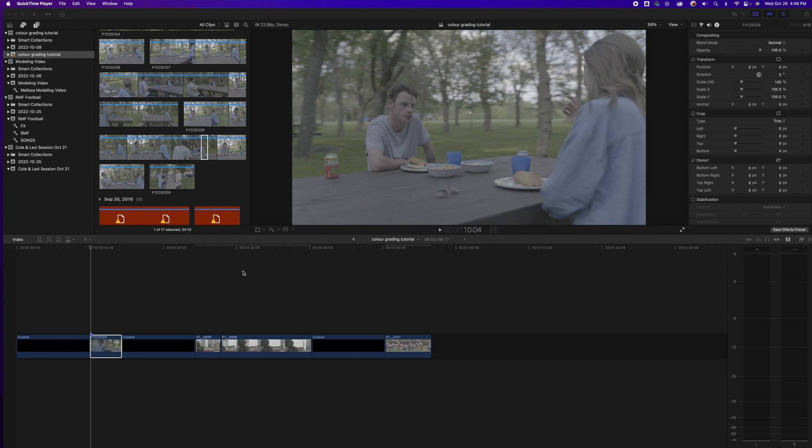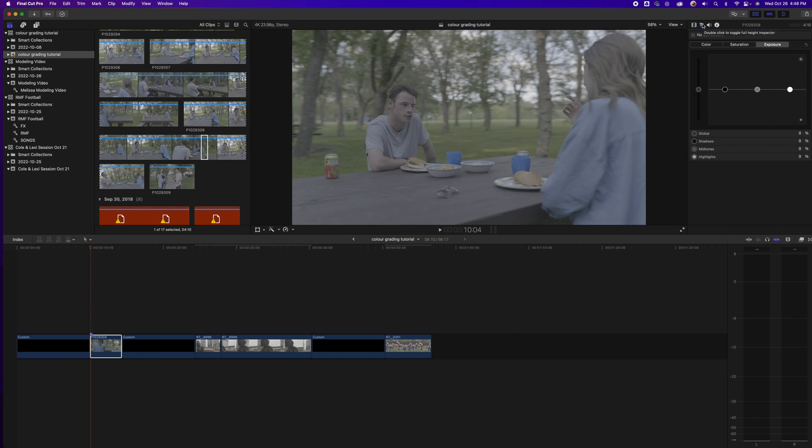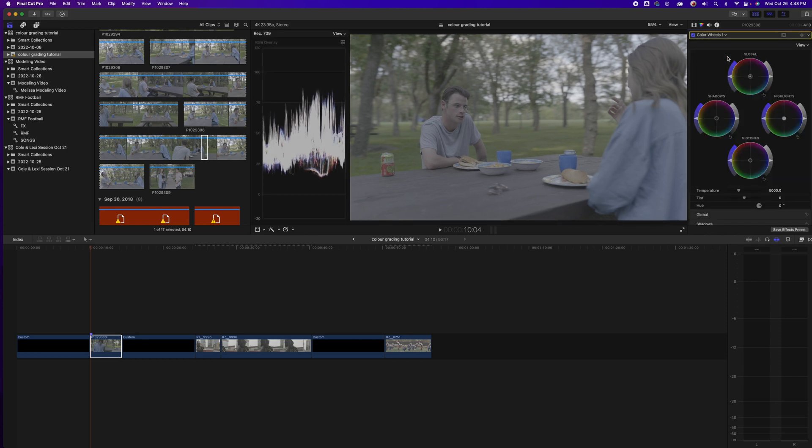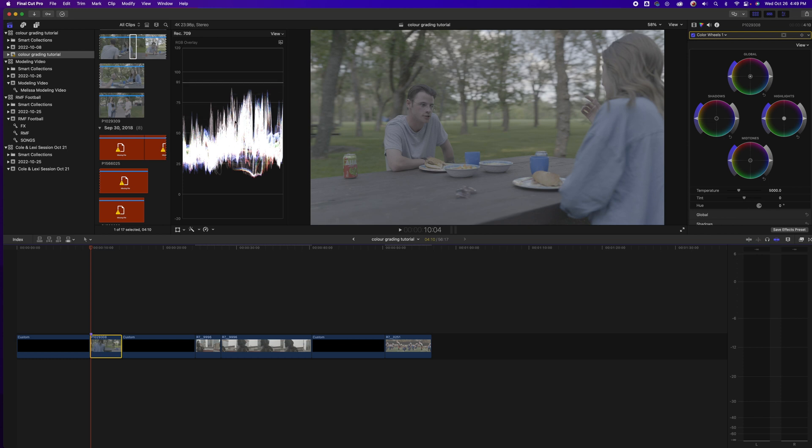I pulled three clips from three different shoots — all outdoor clips in broad daylight, because that's what the majority of people are filming in. A lot of beginners use their natural environment to their advantage because it's free. We're going to start with this scene — a performance scene for a music video. I shot this in a color profile called V-Log, which is Panasonic or Lumix's log format. We're going to color correct and color grade it. I go to color wheels in the top right, hit Command+7 as a shortcut to pop up the waveform, and click on the clip to see it.